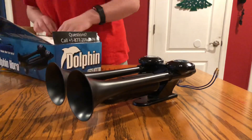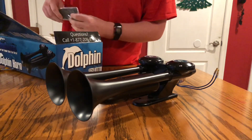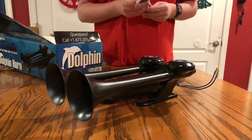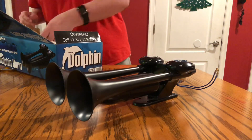It comes with all these parts for an electronic compressor, but I don't need any of that. These are extra screws and stuff for mounting it.